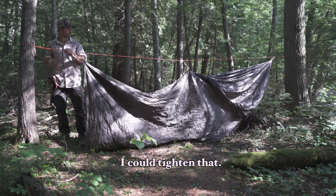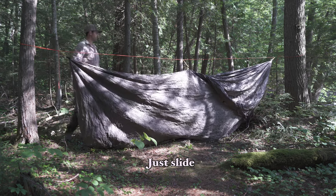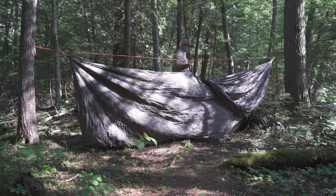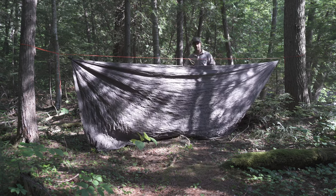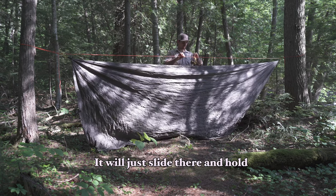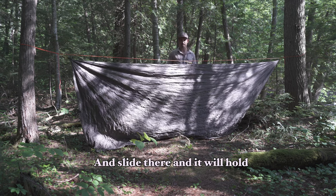Now I can tighten that. Now I have these prussic knots — they'll just slide. See this prussic in the middle? It'll just slide along and hold wherever you put it.